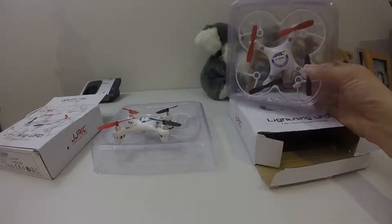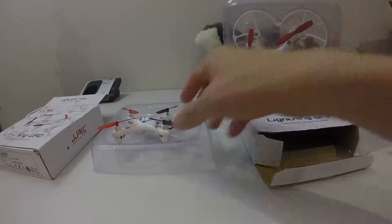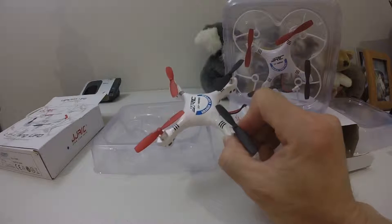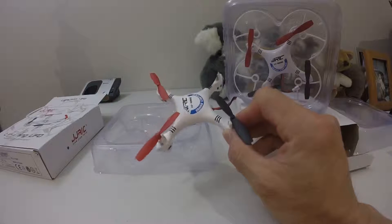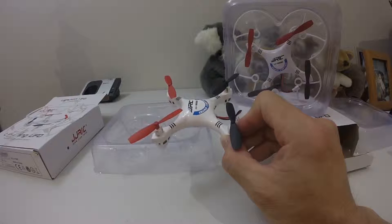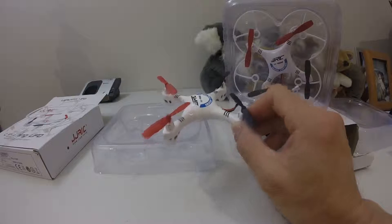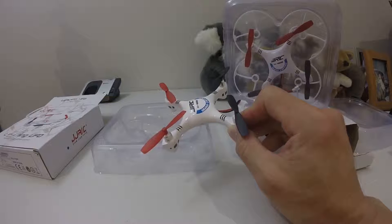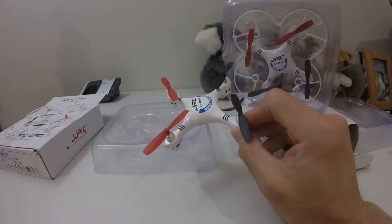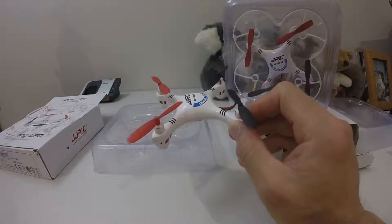I enjoy flying this and I recommend you go out and get one if you're a beginner, because it's a really nice flyer — pretty stable and you can learn orientation with this quad. If you become more experienced, it can also be your friendly quad to fly around pretty fast indoors and outdoors. Just make sure outdoors there's no big breeze, otherwise it can be blown off course.